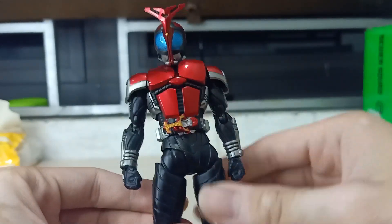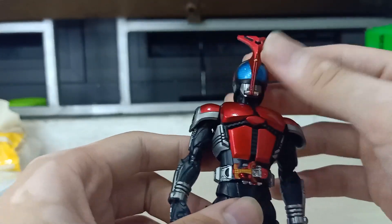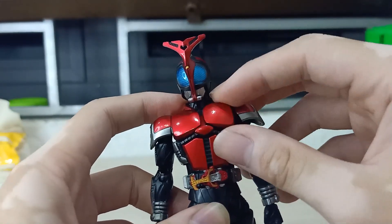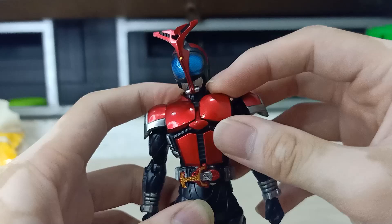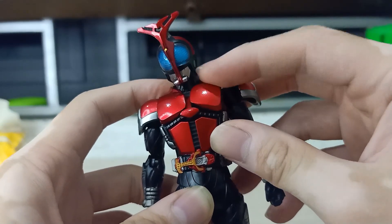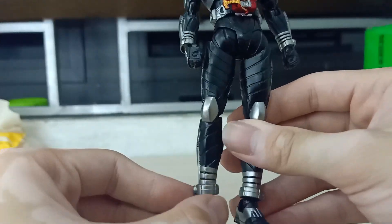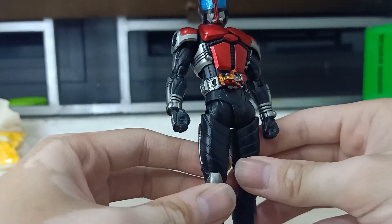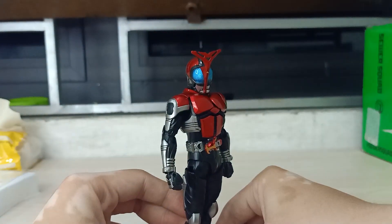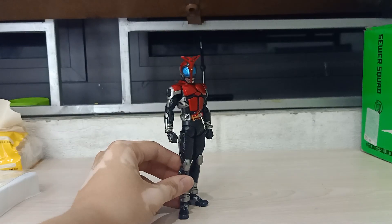It doesn't have the solid tightness of S.H. Figuarts figures, if you know what I mean. If you are an S.H. Figuarts collector you will know. And this chest area kind of flops — it's kind of weird. To be honest, this is one of the hardest bootlegs to tell the difference between the bootleg and the authentic one.